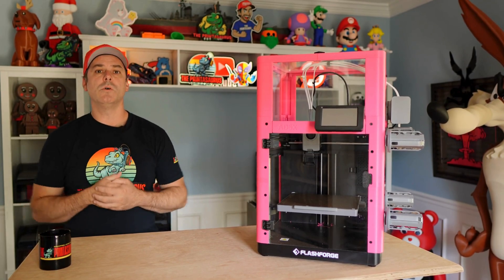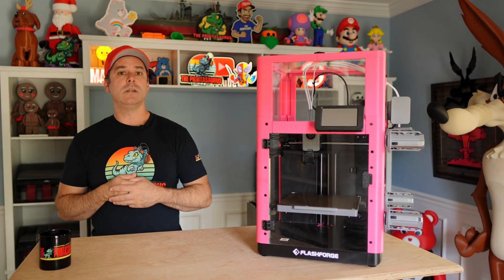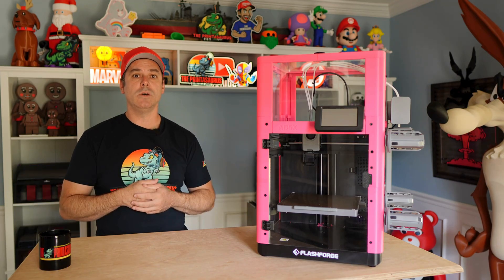Hey everyone, welcome back to The Printasaurus. I am Aaron and today we're working with our 85X again. Today we're going to install the 85X DIY enclosure, so let's not waste any more time and let's get right into it.